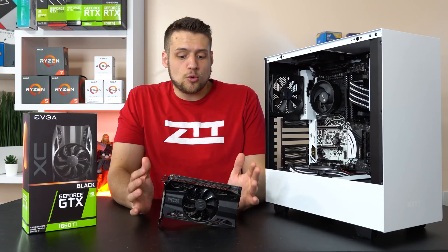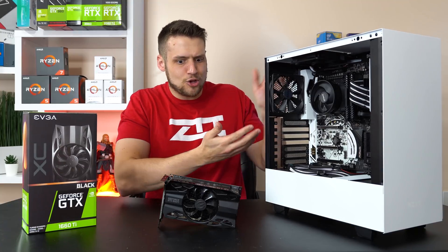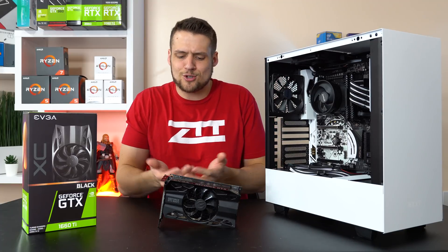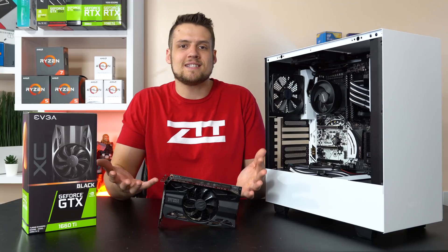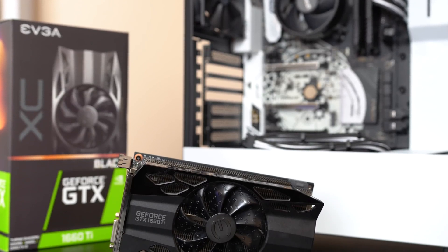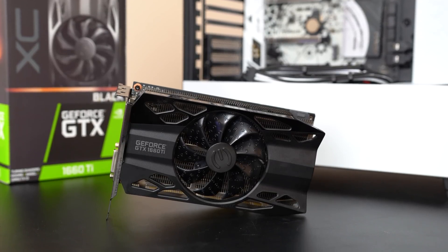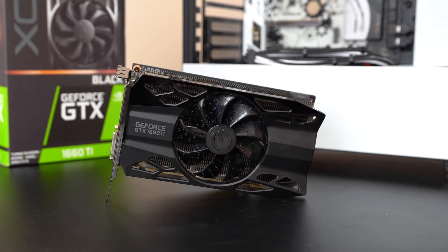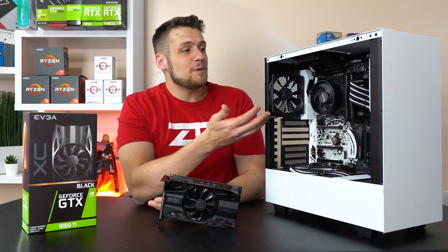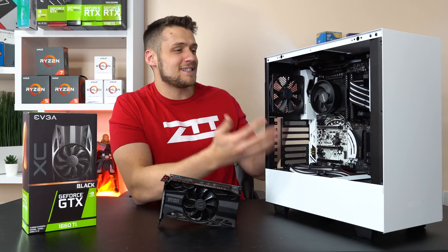The testing approach today is that we're actually going to pair this card with a system you would realistically pair with this GPU. Many other tech YouTubers benchmark this card with a super expensive 9900K, and that's just not realistic. I understand there's a point to benchmarking that way — it lets you see the absolute max performance without worrying about a bottleneck — but you should be aware that performance numbers will be very different with the PC build you'd actually use. This new build inside the NZXT H500 case is my new testing platform.